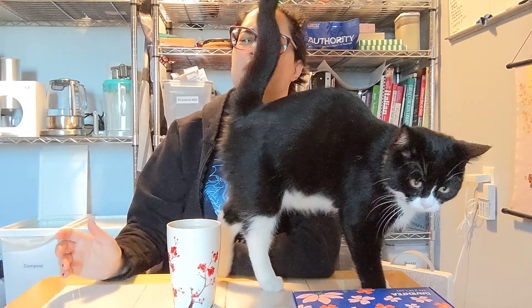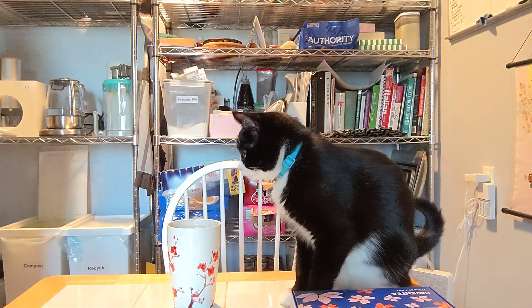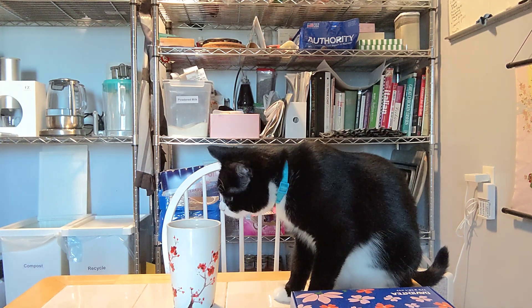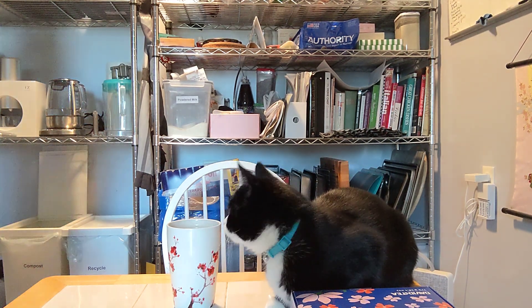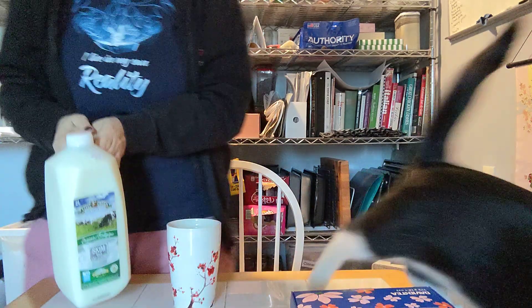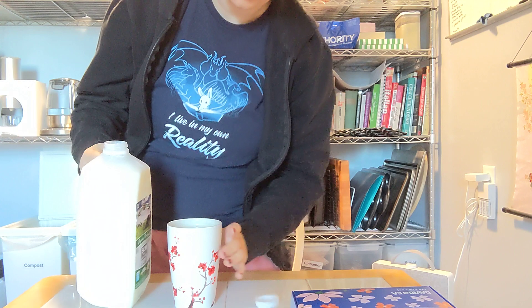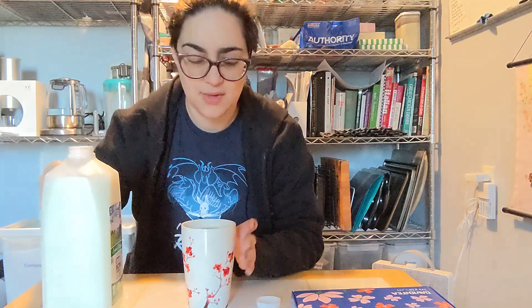It's interesting. It's fine. I'm just not convinced that I like it. Let me add some milk. After all, it's supposed to be a cappuccino — cappuccinos need milk.